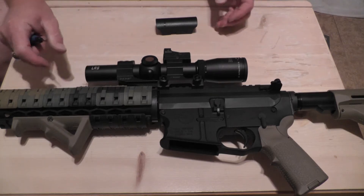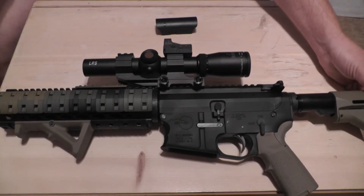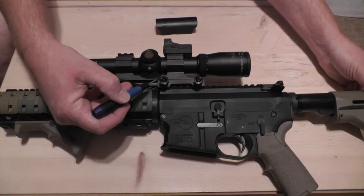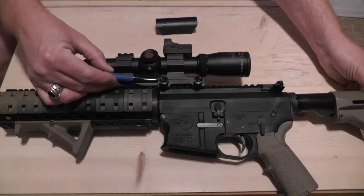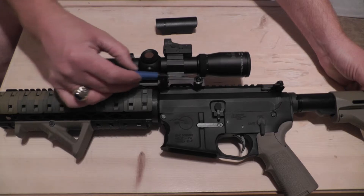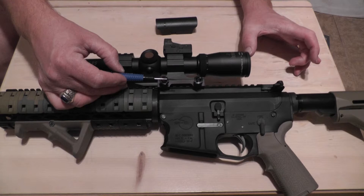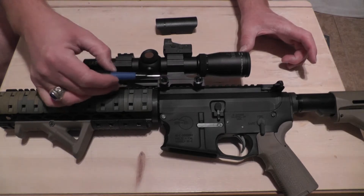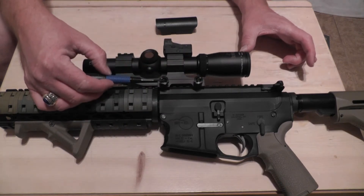So the torque specifications required from bottom to top — everything is at inch-pounds. The main Picatinny rail nuts are torqued at 65 inch-pounds. These two lower bolts, these nuts that you adjust, will go into the appropriate slots based on your eye relief requirements, back here on the rear portion of the scope depending on what your cheek weld is on the rifle. Appropriately set it on the Picatinny rail and then torque it to 65 inch-pounds.